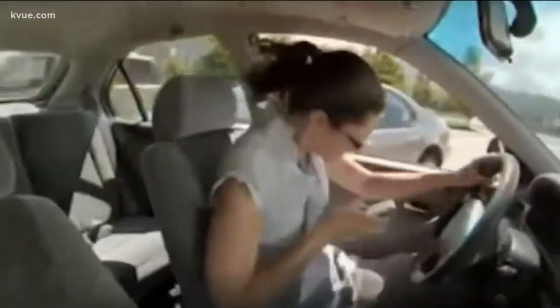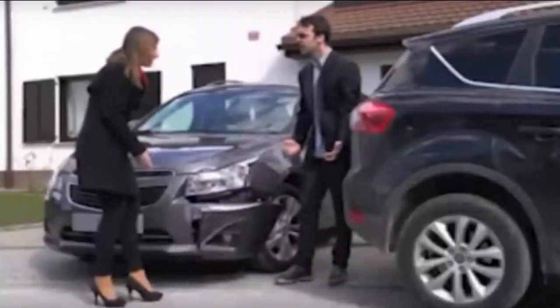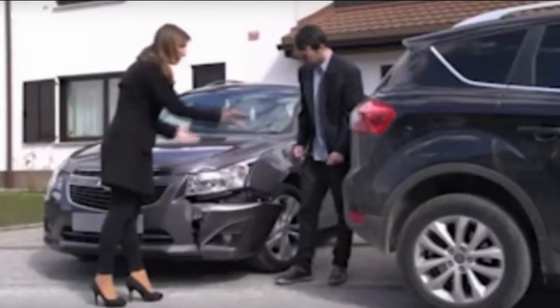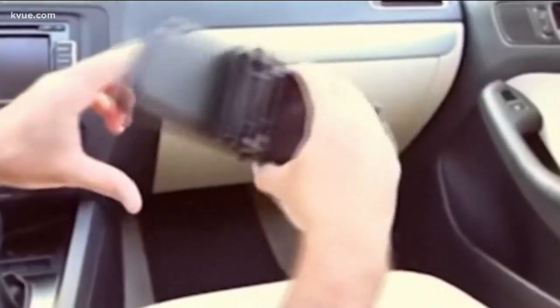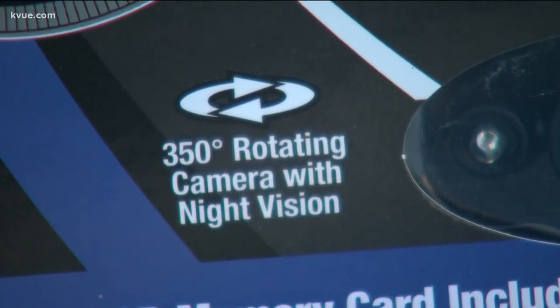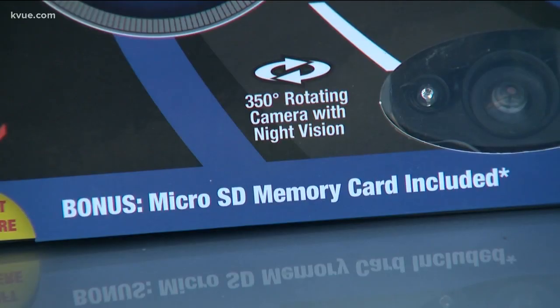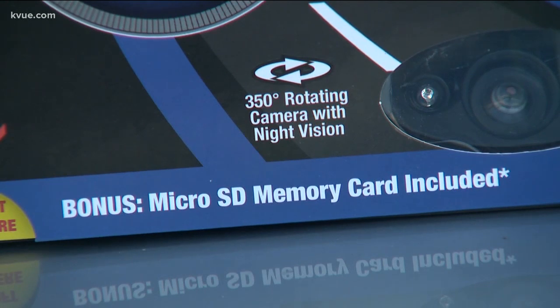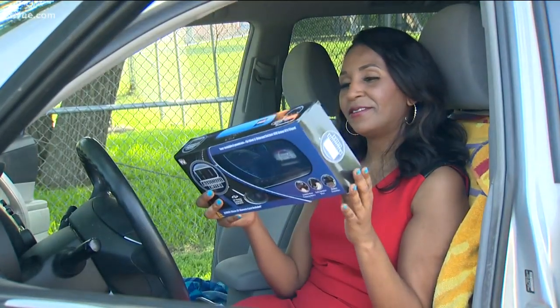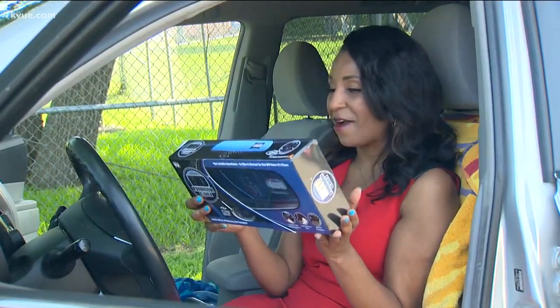They're out there driving recklessly, causing accidents and driving up your insurance rates. Sometimes it's good to have a dash cam in your car, and the HD Mirror Cam claims it's the perfect one for you. With a rotating camera and night vision, it's ready to record instantly. It even comes with an SD card — more on that later. Your invisible eyewitness, so slim and discreet no one will know it's there.